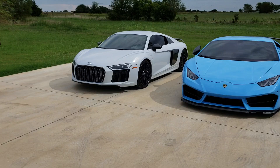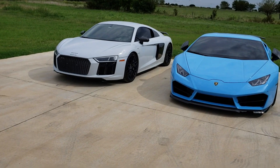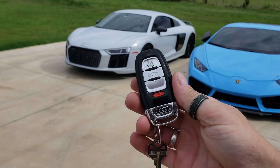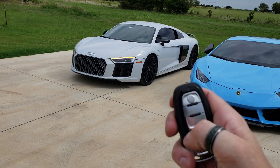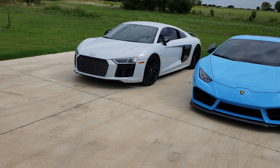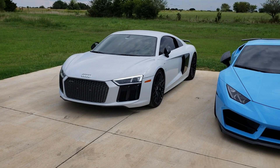All right, so remote start demo on the R8. This one is a 2017 and runs off of your factory key fob. You're gonna hit the lock button three times, give it a couple seconds, and she will fire right up.